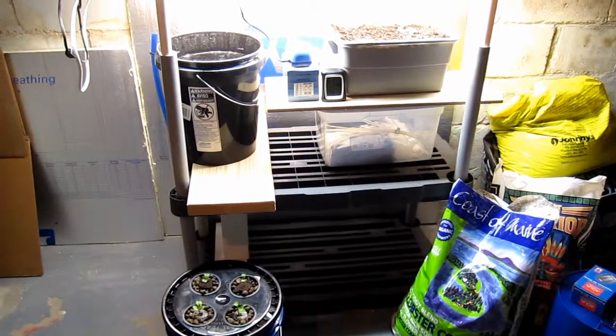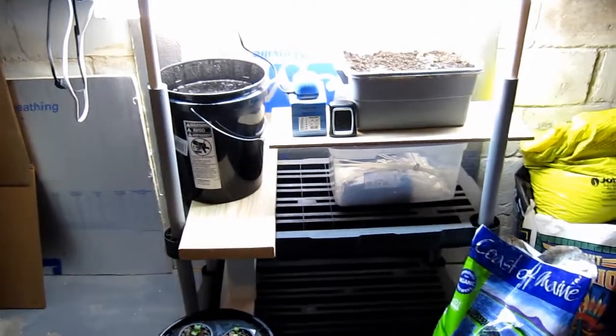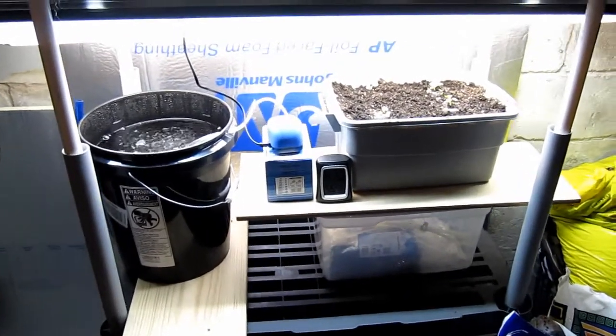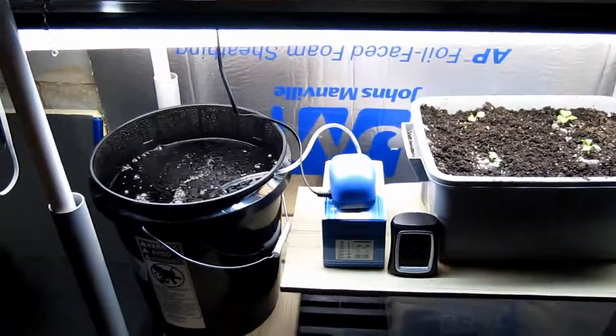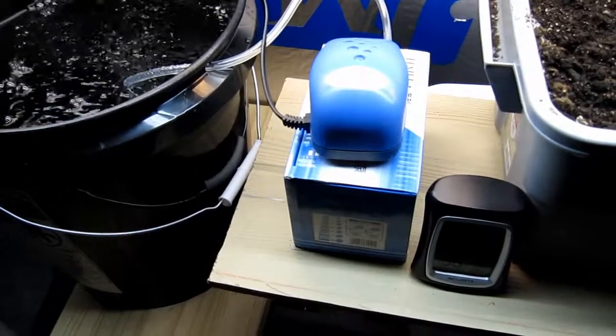The seedlings are transplanted and we're down in the basement. I've got the lights raised up so you can see the setup. I had to change the shelving around a little bit because the five-gallon pail wouldn't fit between the shelves, so I made a light stand out of PVC.